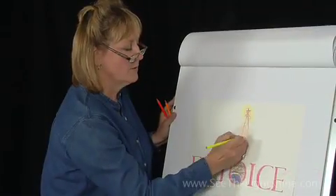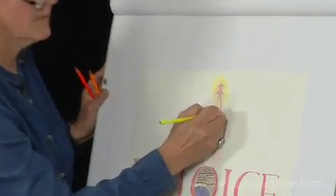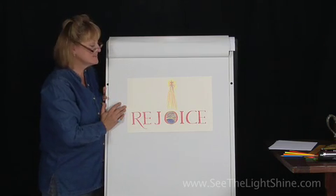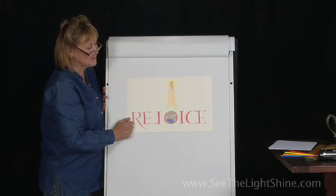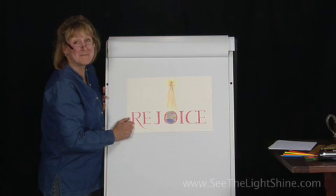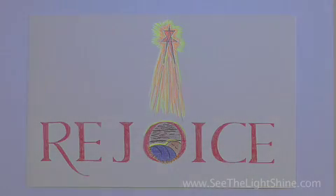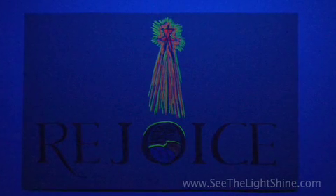This is going to be one bright star — the Star of Bethlehem was a very bright star. You have now creatively written the word rejoice, with Jesus in the center of the word. Great place for him to be, just like he should be in the center of our lives. Now pull out your black light and let's see what we have. With your extreme colors and the black light, you now have the light of the world.